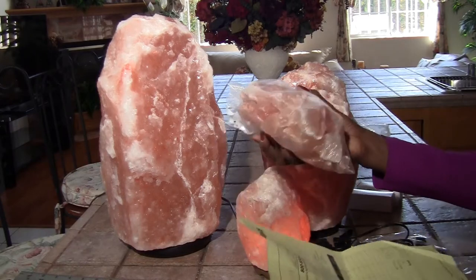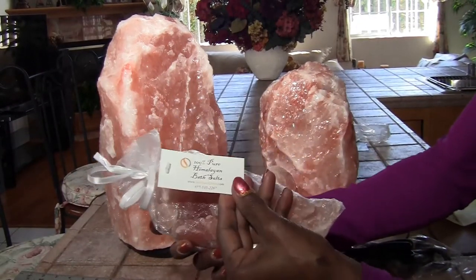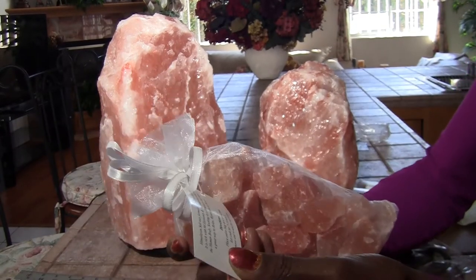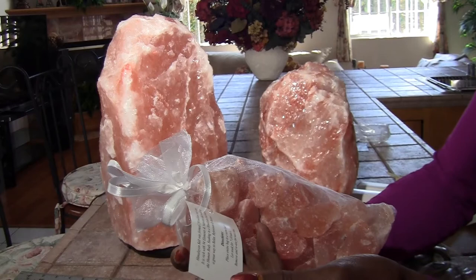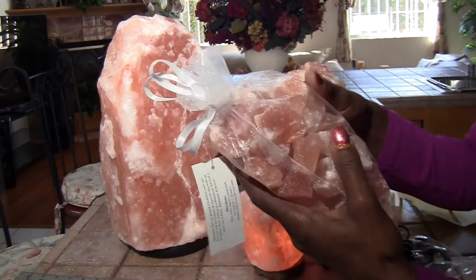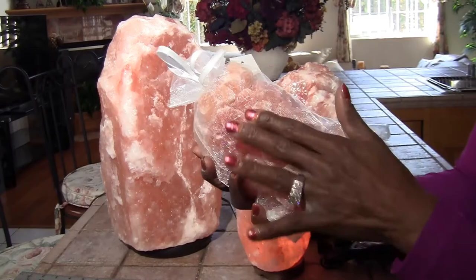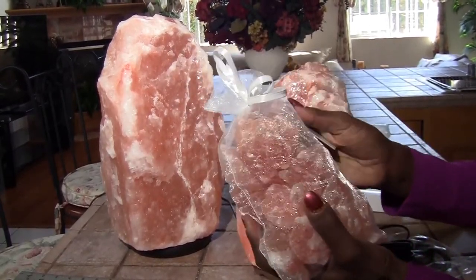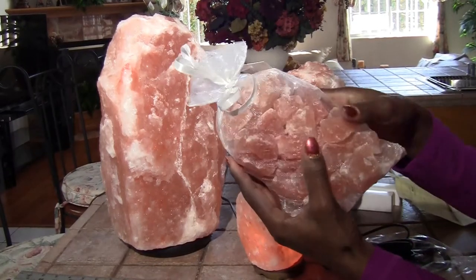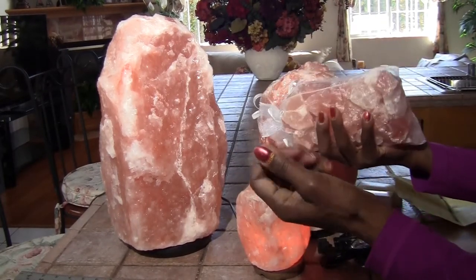I also bought these salt rocks, which are 100% pure Himalayan bath salts. The directions say: place the entire bag in a warm bath, let soak for 7 to 10 minutes, remove and reuse for next time. The Himalayan salt rocks can actually be used warm or cold — you can put them in the microwave and heat them up, hold them in your hand, and they draw energies into your body for healing, or you can put them in your warm bath. They can be used hot or cold.